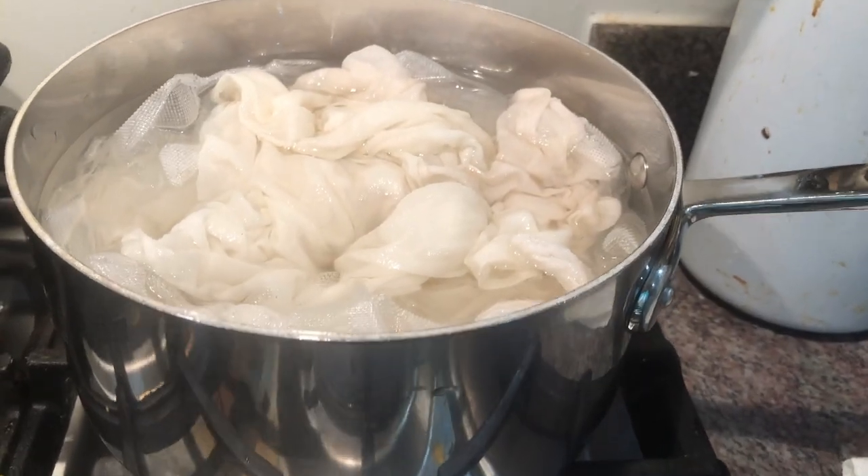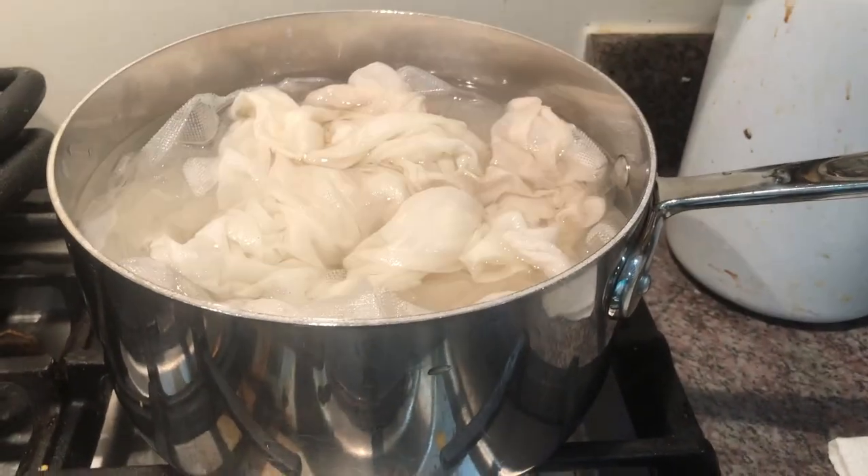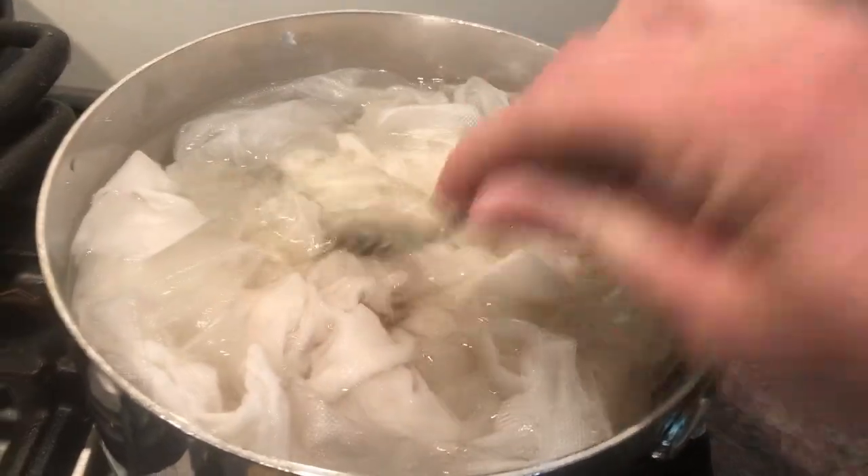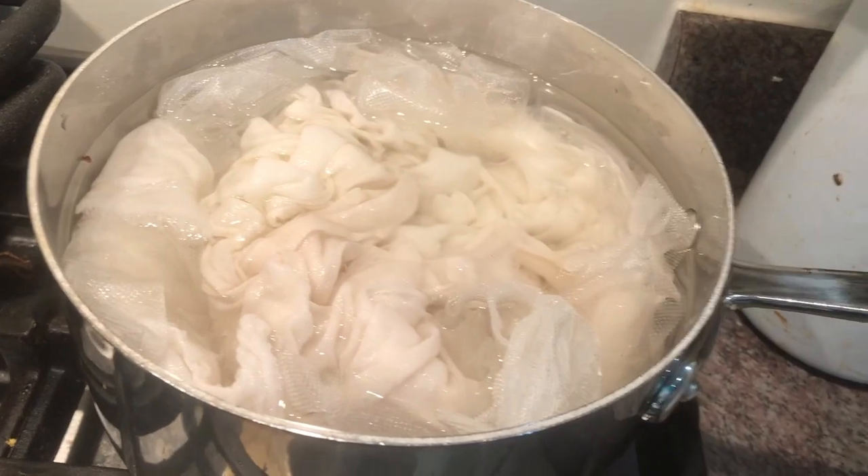We wouldn't be doing you a good service if we didn't talk about sanitization — it is very important that all utensils are sanitized. I also recommend starting each batch with fresh tea towels and dishcloths from the laundry so everything is clean. Wash your hands frequently and sterilize all equipment before using it. If bacteria gets into your cheese, you'll end up throwing it out and all your effort will be wasted. Cheesecloths also need to be sterilized; since I'm allergic to bleach, we bring them to a boil with water and vinegar, which still sterilizes them, then hang them on the line to dry.